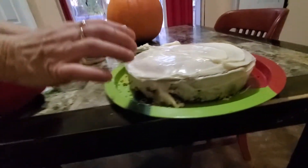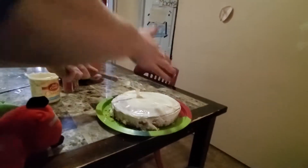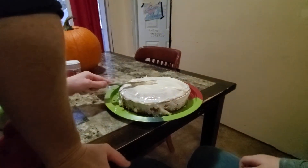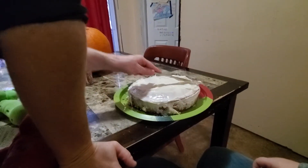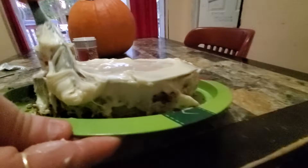Good? Mm-hmm. All right. I think that's enough icing, you think? Mm-hmm. Or should we put a little bit more on the sides? We should put a little bit more on the sides because I love vanilla icing.